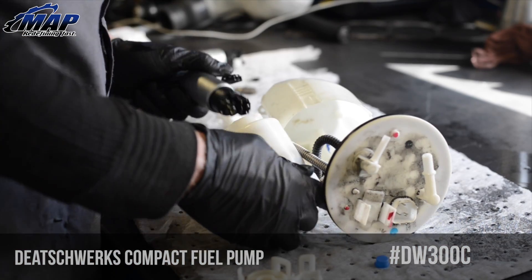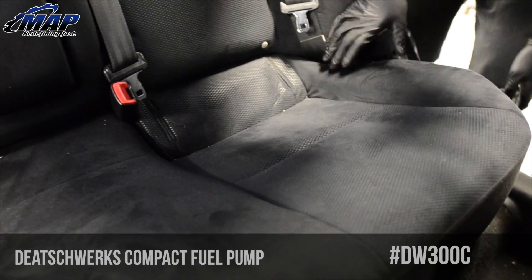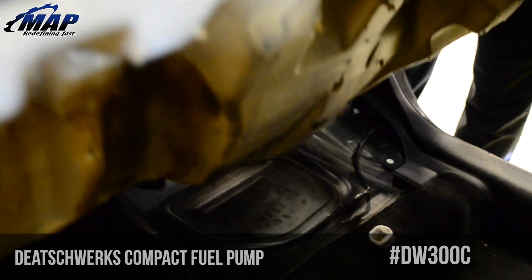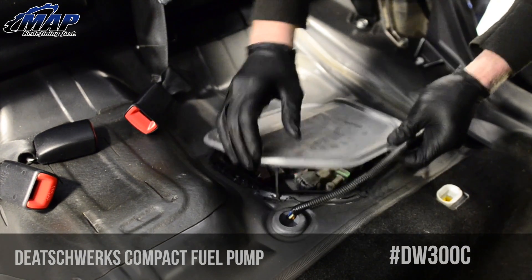We are going to show you just how easy it is to replace your old pump with the new DW300C. Let's begin with the removal of the old pump. The fuel pump and housing is located under the rear driver side seat. There are two tabs on the bottom of the seat — pull up on the seat to unclip the tabs and remove the seat. Remove the fuel sending unit by pulling up.